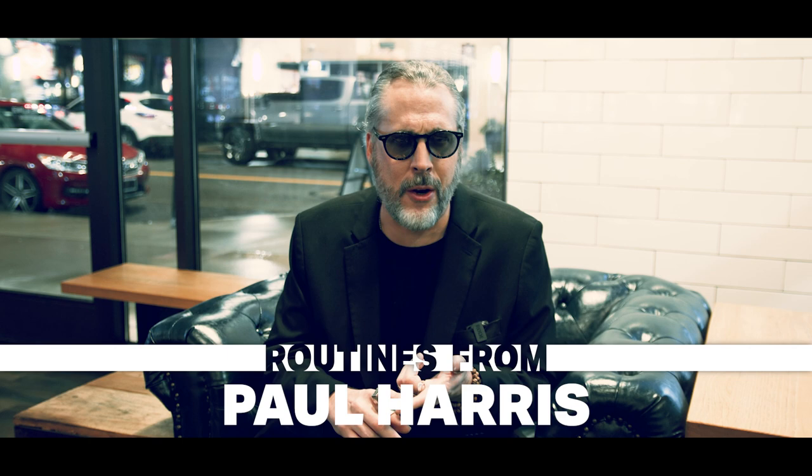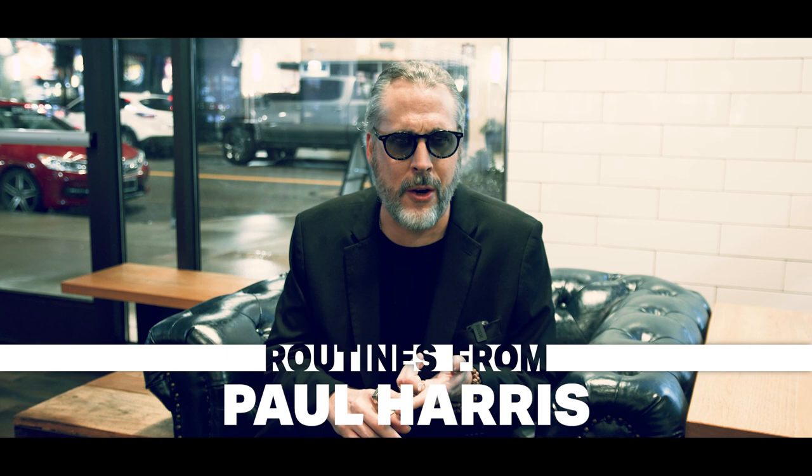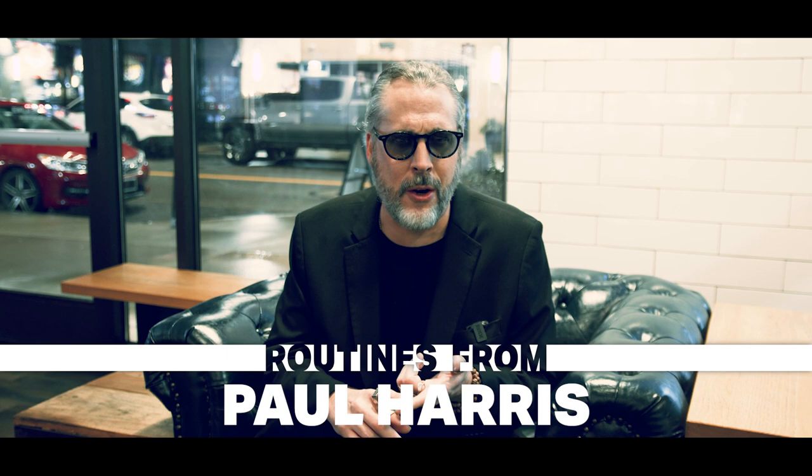On this project — the Vanish project — you're gonna have routines from Rylan Petty, Craig Petty, Adam Wilbur, Paul Harris, Gregory Wilson, and myself.